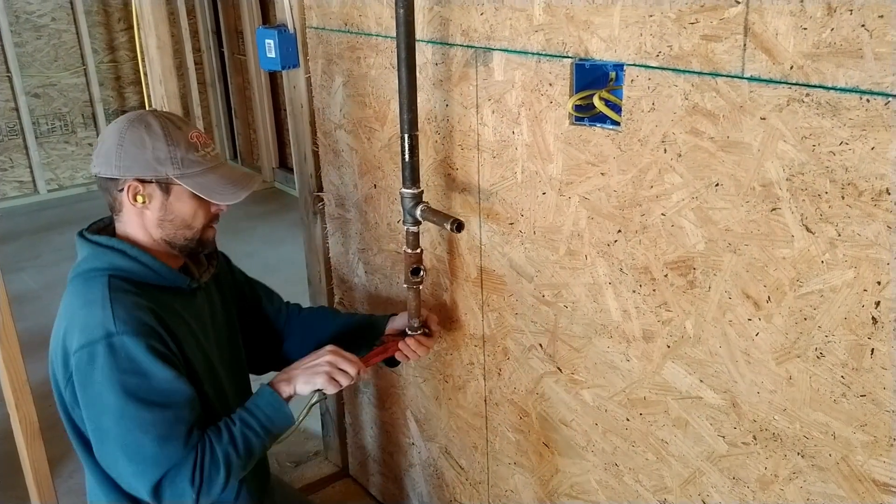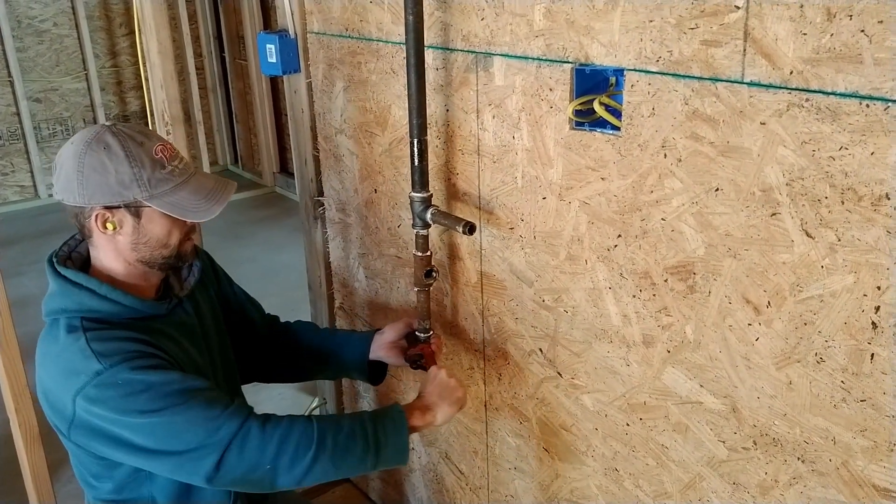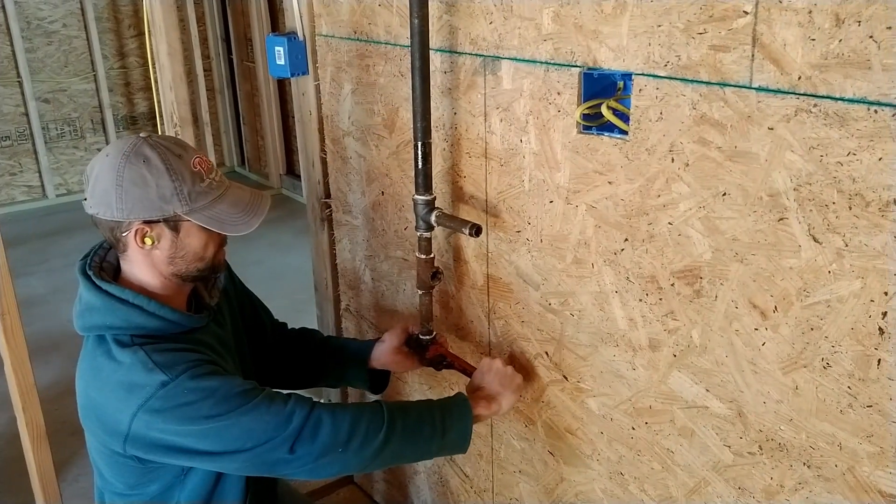It's amazing how the more you work in the cold it doesn't bother you. It's about 30 degrees outside, maybe the shop's a little warmer. I can see my breath in certain areas. Anyways, working on the gas line, trying to get everything wrapped up before they spray foam.